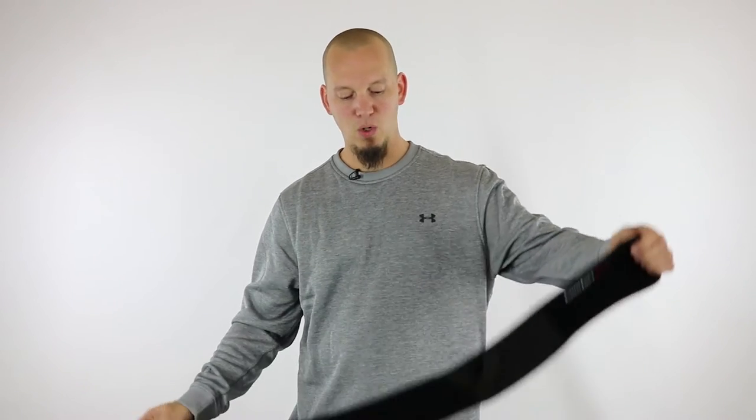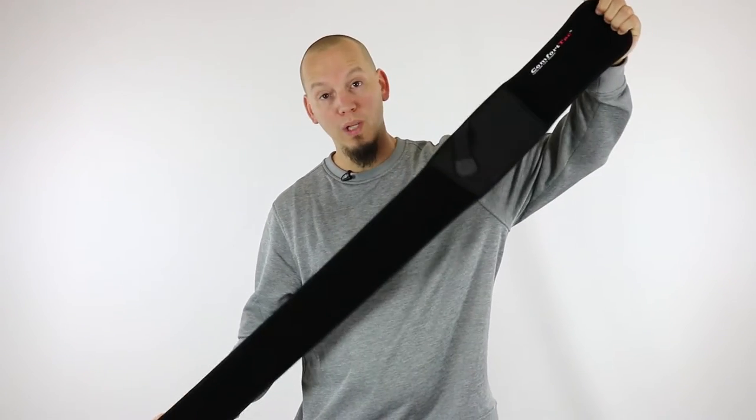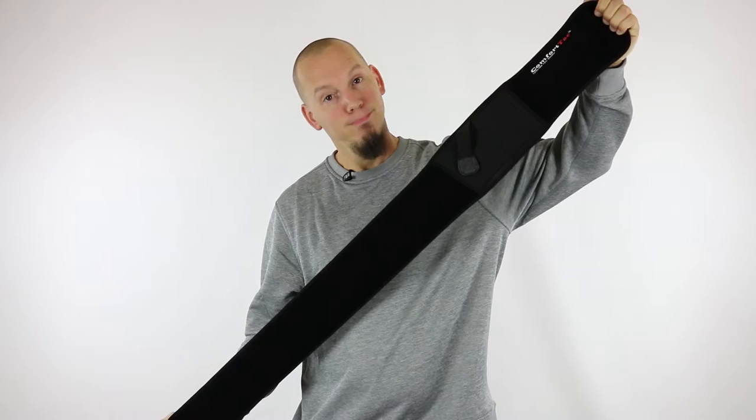Hi, I'm Joe from ComfortTac, and today we're going to answer one of the most common questions we get about our Ultimate Belly Band Holster, which is: will it fit my waist? Probably.